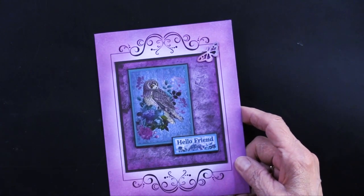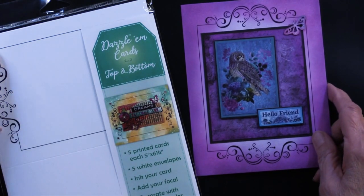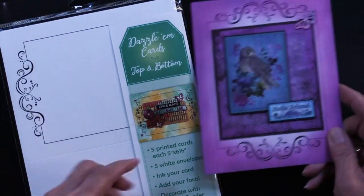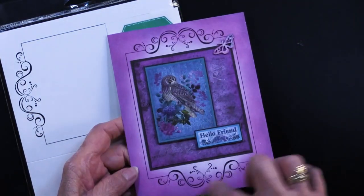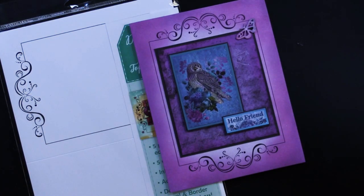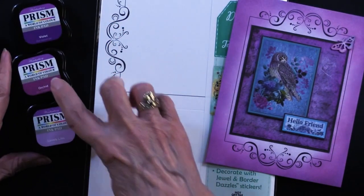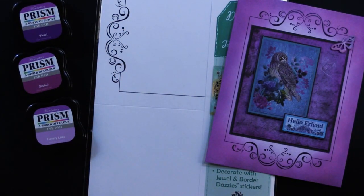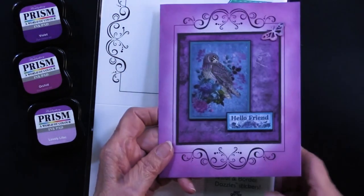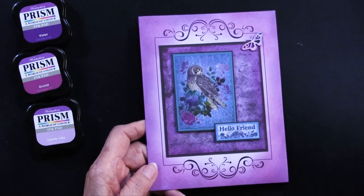Look at this — I am so pleased to see the dazzling cards used, and isn't this just stunning? The dazzling cards have the ink work already done for you; it comes with the black already done. What Teresa did is go with the Prisms. She used Violet, Orchid, and Lovely Lilac on this card — you can see why.